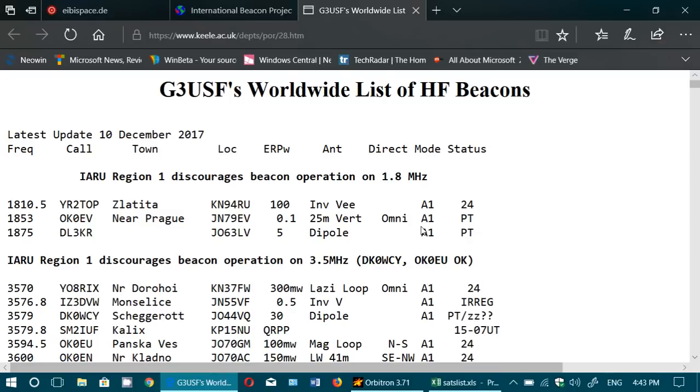So if you are on the 40 meter band and you receive a beacon from Bulgaria, well, you know that propagation to Bulgaria and probably to Europe is good. Beacons are really there to help you understand what part of the world you can receive signals from.